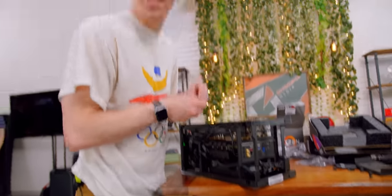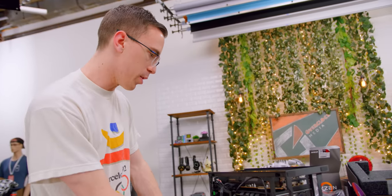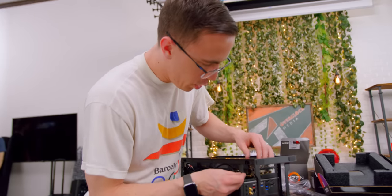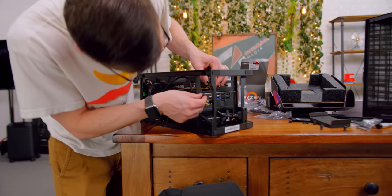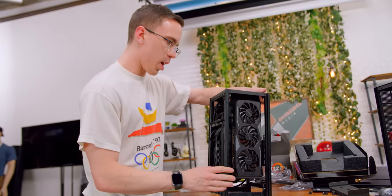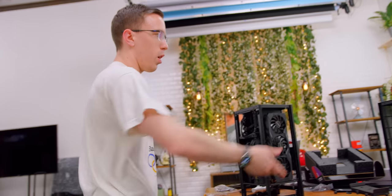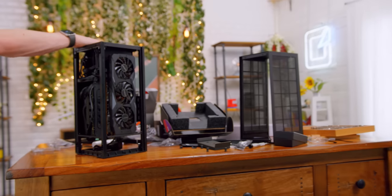So much of this case is designed around trying to cram as many components in this tiny space as possible, and then you have the GPU, which is literally like half the size of the case. With that, of course, we'll have all our ports on the bottom. We pretty much have the guts of our Xbox Series X — now we just need to put all the windows and case panels on and see exactly what this thing is capable of.